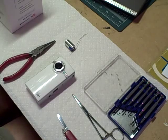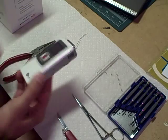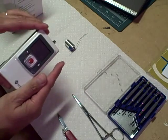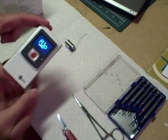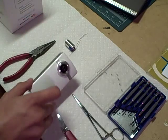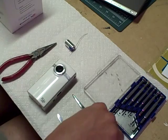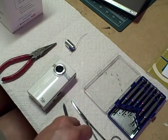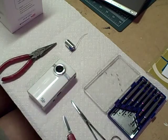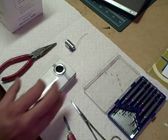Here's pretty much everything we need to take this apart. First of all, the Flip camera — yes, it is a working unit, as you can see. I'll just turn that off before I actually start taking it apart. A pair of long nose pliers, surgical forceps, a thin blade knife, and a set of jeweler's screwdrivers. Let's get started.